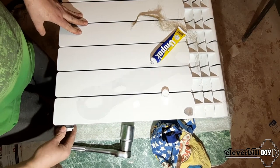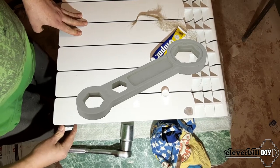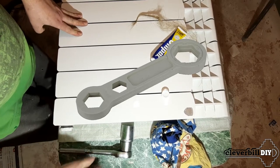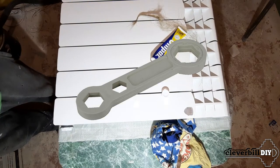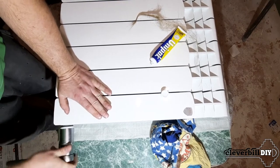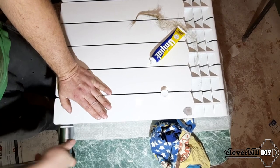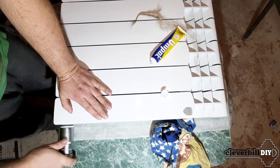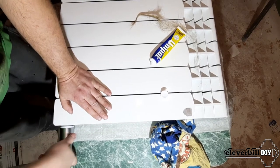For the installation of adapters, there are special plastic keys on sale thanks to which the paint is not damaged. But such a key is not durable enough, and it is good if it lasts for mounting one set of adapters. Therefore, I use a steel head with a ratchet wrench attached to it. In order not to damage the paint on the adapters when working with an adjustable wrench, you can wrap the edges of the adapter with paper adhesive tape.